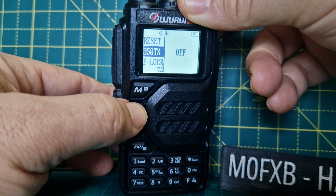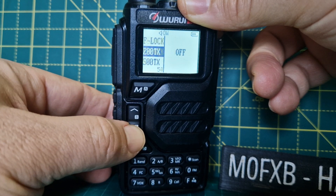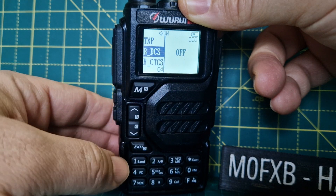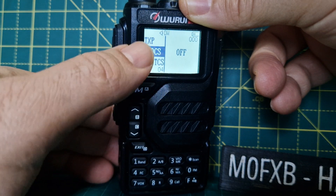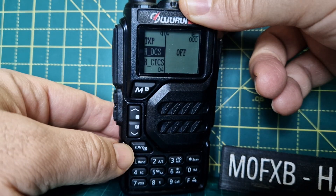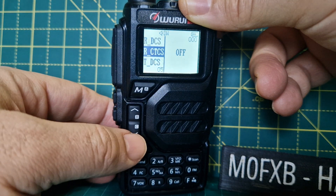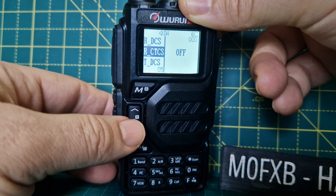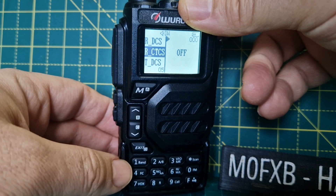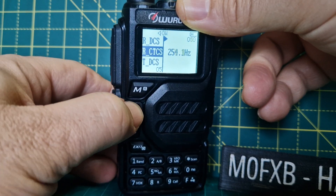The menu is accessed here and you can scroll up through all the menus. It has a white backlit screen on a gray LCD, which does timeout. When you want to make changes in the menu, go to menu, select the item, then select menu again, then go up and down to make the changes you would like, then confirm and exit.